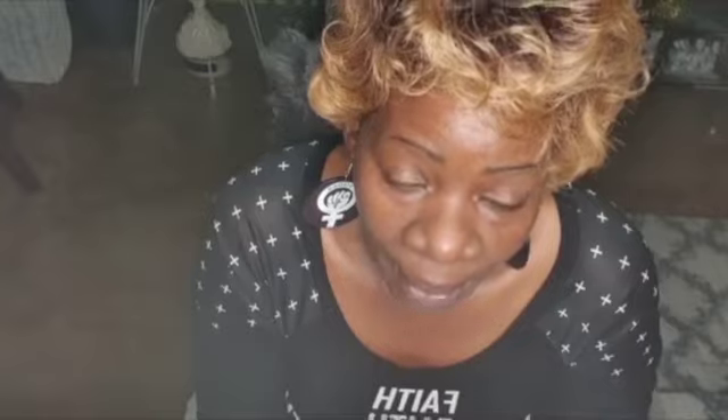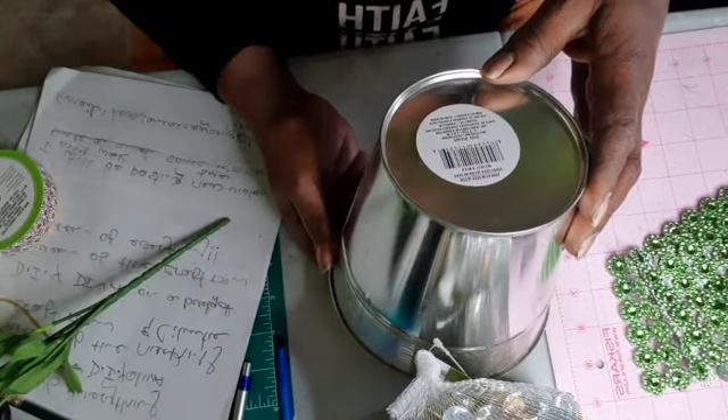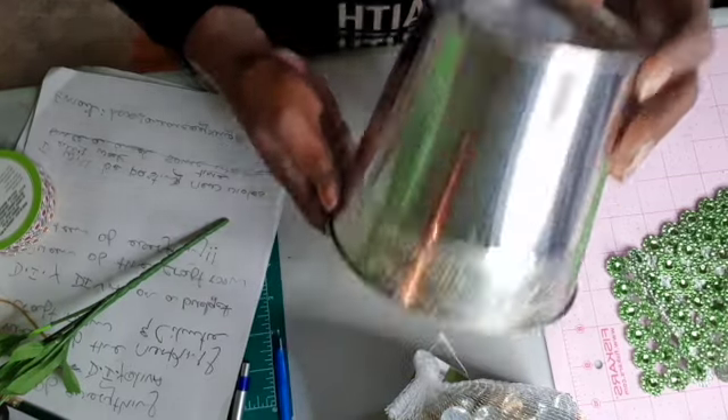Okay guys, let's go DIY! And guys, if you like these three DIYs, please give me a thumbs up. Don't forget to turn on your notification bell so whatever time I upload, you'll be first to see. Okay, let's go! So it's a metal vase with rope, but I removed the rope because I wanted to put something else in that space.